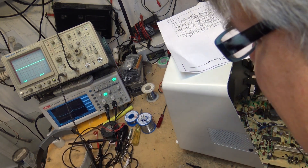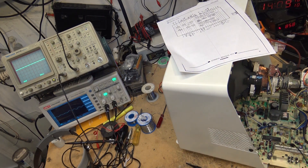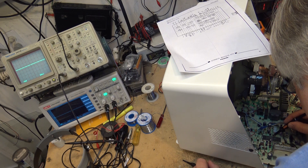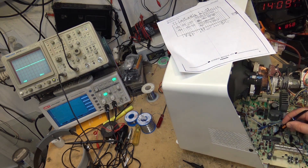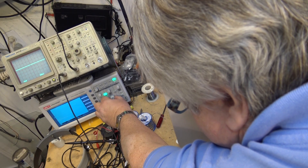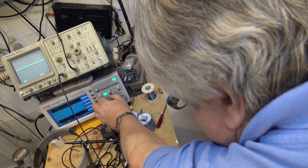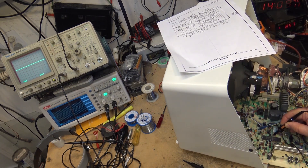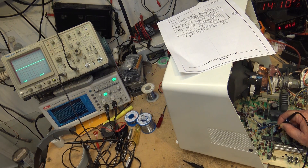Let's take a look and see how bad it looks on this other scope - whether it'll even actually register. Here's pin 39 on the DSO - it's a mess. That doesn't look correct. Even on the DSO, that should be a nice stable color signal. It's only showing about one megahertz, which is wrong - it's supposed to be 3.58. See how distorted that signal is? That should be a nice, clean 3.58 signal.